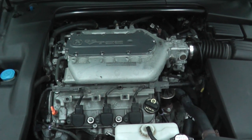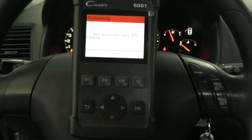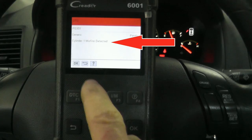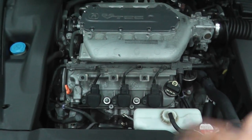Chances are you're watching this because you have a scan tool and it's telling you that you have one bad ignition coil or more. But let's say you do not have a scan tool — it's late at night and you just want to quickly check if you have a bad coil. There are two ways to do that.